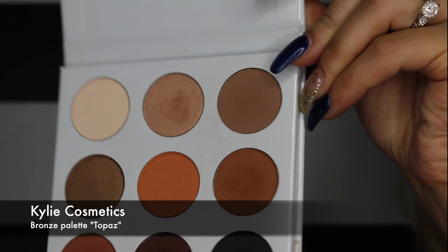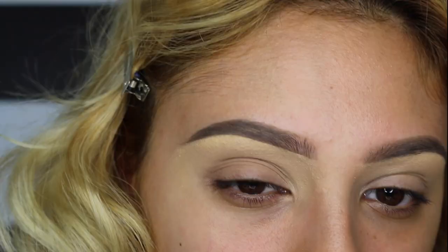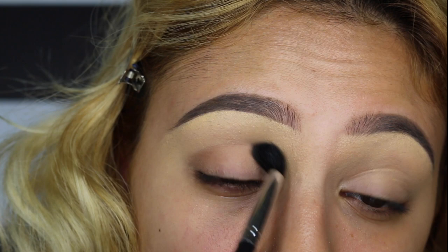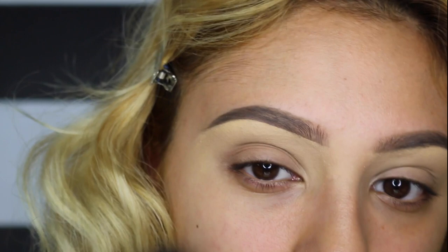Now I'm going in with the Kylie Cosmetics Bronze palette, using the color Topaz — it's a very light brown color — and I'm just going over my crease. Please make sure that you're using a blending brush because it's going to help you blend the product well on the cut crease area.